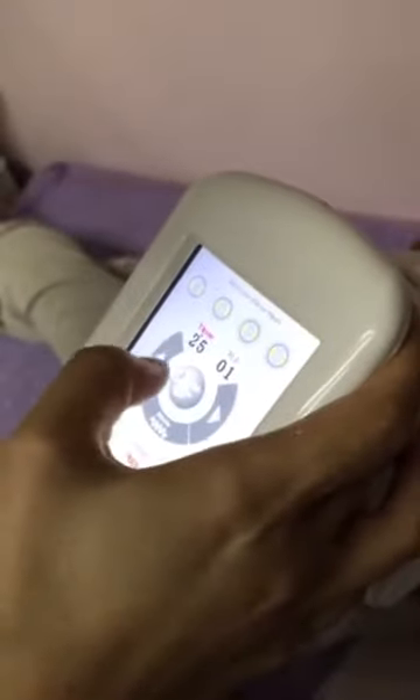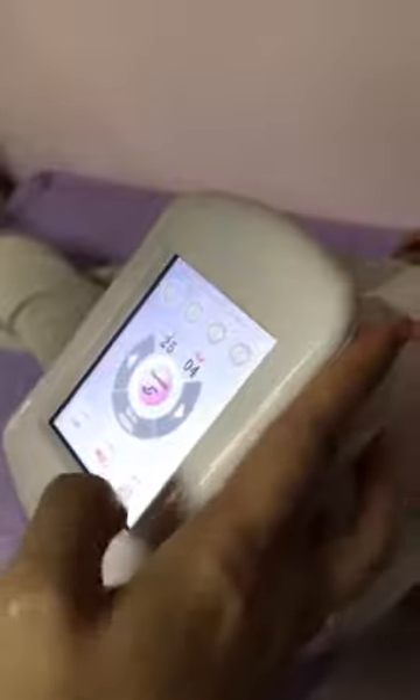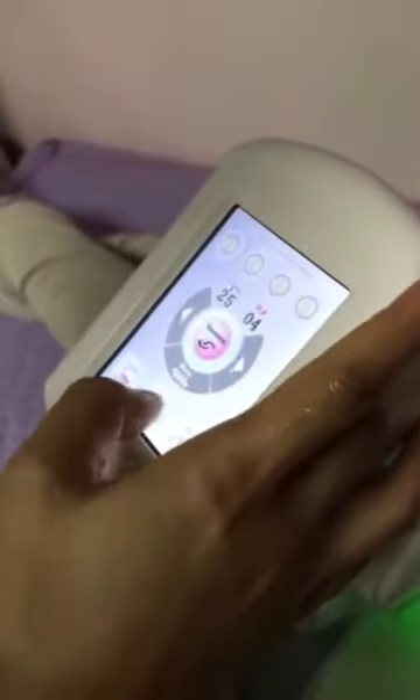Adjust the time and energy of the RF vacuum laser. This button can control the vacuum of this handle.